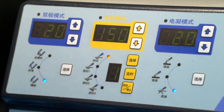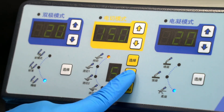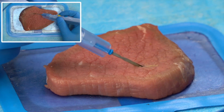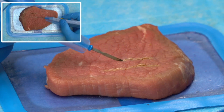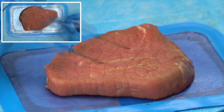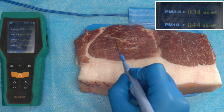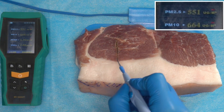The EndoCut endoscopic cutting function is an electric cutting method that cuts and coagulates when performing pedicle polyp resection under digestive endoscopy. This method can ensure that the polyp is cut without bleeding. Under different frequencies, we can also carry out different cutting settings for different polyp tissues so as to ensure the most efficient and safe operation.